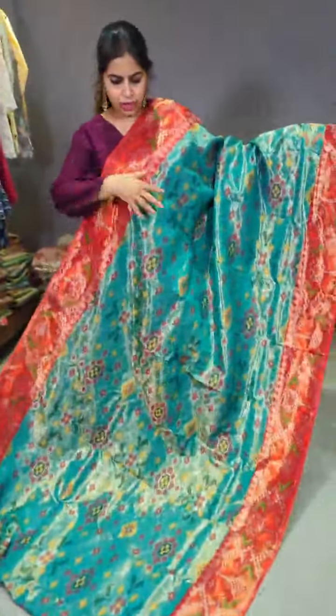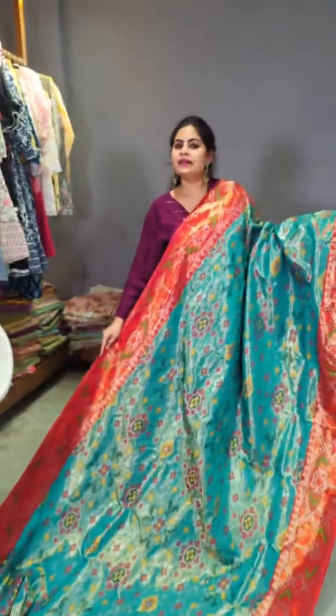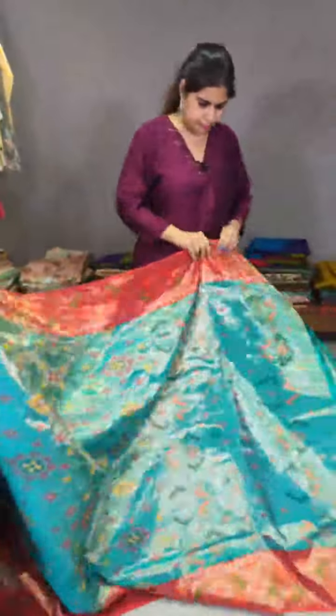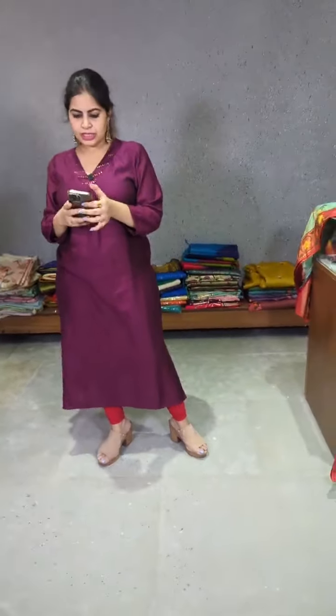Look at this stunning saree — it's a patula concept on the Zarikota looms, which comes with complete tissue. Gold tissue with silver zari weave all over, with very lovely colors. That looks like a running fabric or a lehenga bit — let me just check. The pieces shown so far are 4-ply. Next is going to be the double tissue Zarikota sarees.